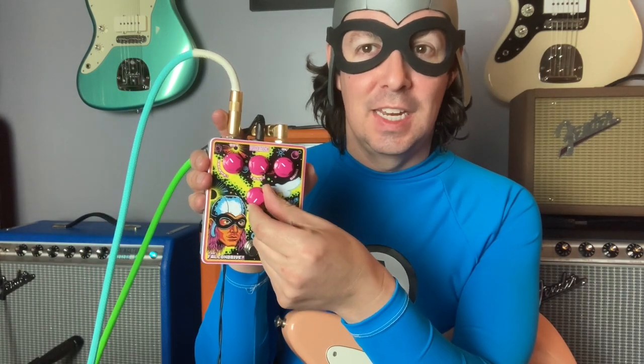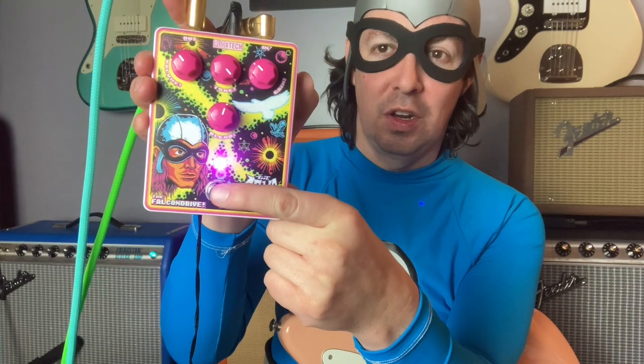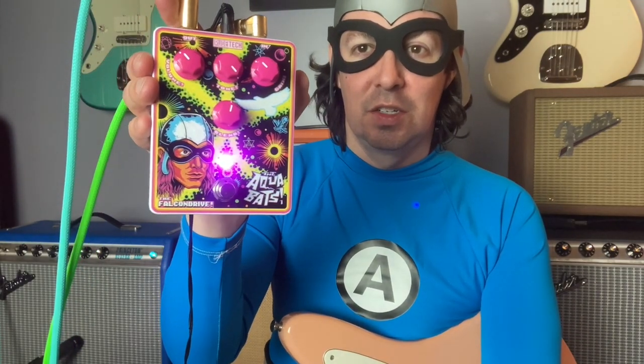This is my very first and only signature pedal. It combines the circuits of two pedals in one — it is an overdrive and distortion pedal. Right here is the handy-dandy blend knob. All the way to the left, it's overdrive. All the way to the right, it's distortion. In between, anyone's guess. We have volume, tone, and gain. And the switch turns on the pink LED indicator light.